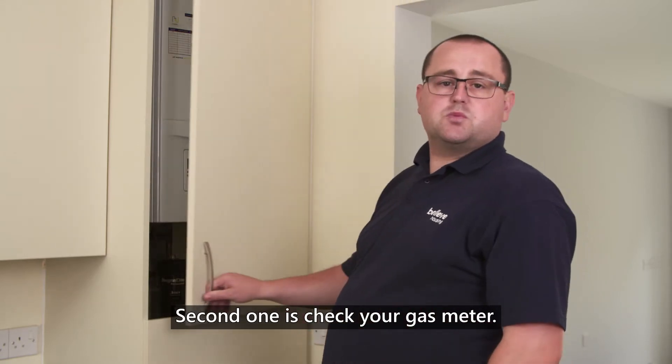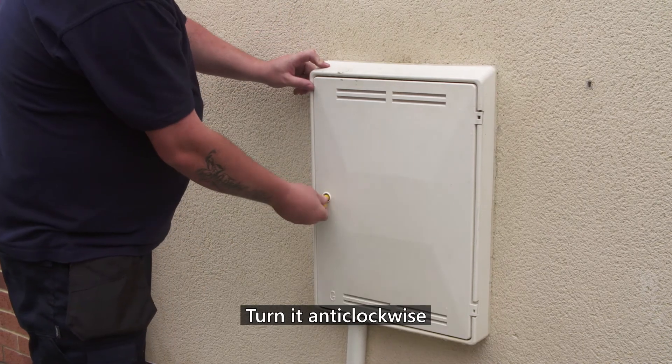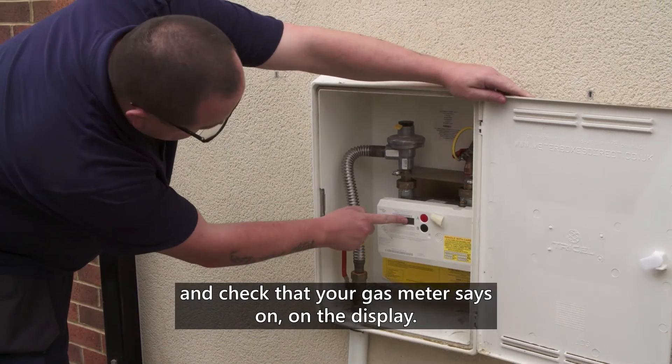The second one is check your gas meter. To check your gas meter you'll need a meter box key. What you want to do is turn it anti-clockwise. Check that your gas meter is on on the display.